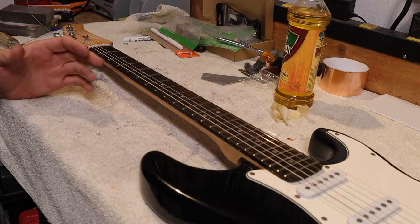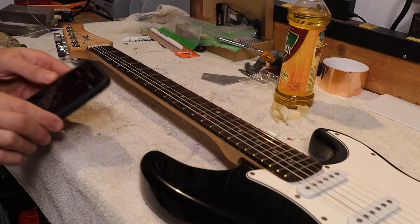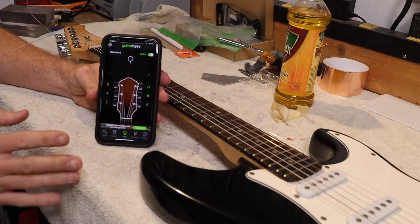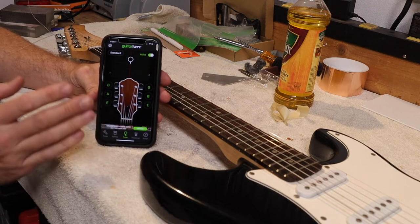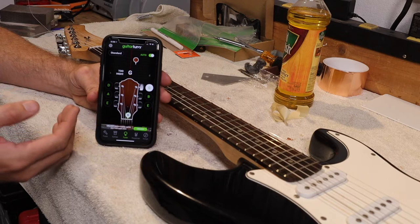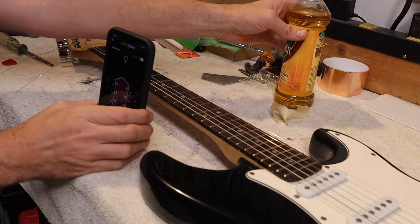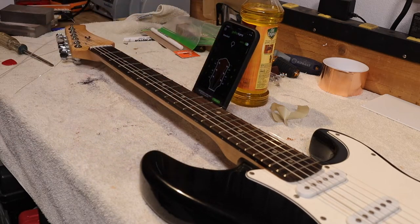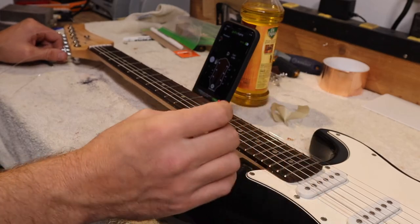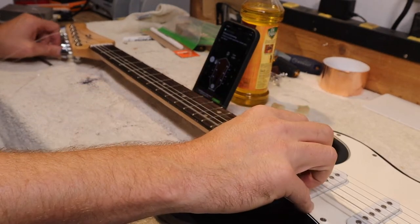With the strings installed, we are going to tune it using an app called Guitar Tuna — it's free. You may have an actual tuner; use that if you do since they're more accurate than a phone tuner. We're going to put it as close to the guitar as we can and go string by string. I tuned it by ear a little bit ago off my other guitar, so let's see how we're doing.